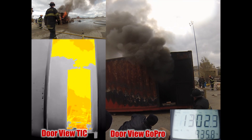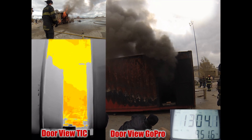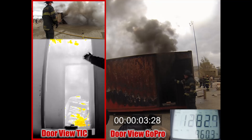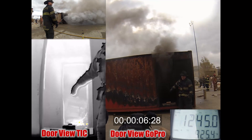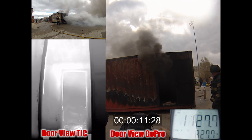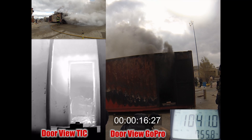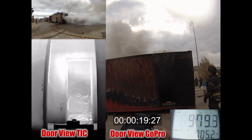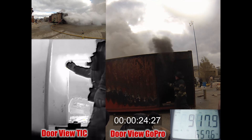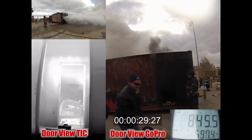Temperatures at 6 feet from the floor for this burn reached better than 1,300 degrees. If you look at the tick view lower left, you can see significant rollover coming out of the containers towards us. Once Hydrovent is put in place, you can see that rollover — that fire in the smoke — has been shut down almost instantaneously. If you look at the timer and the temperature gauge, you can see the temperature is dropping significantly. If you look at the color of the smoke, upper left has changed from black to almost white, showing how much water we are putting in the room and how much softening of the fire we are actually doing.